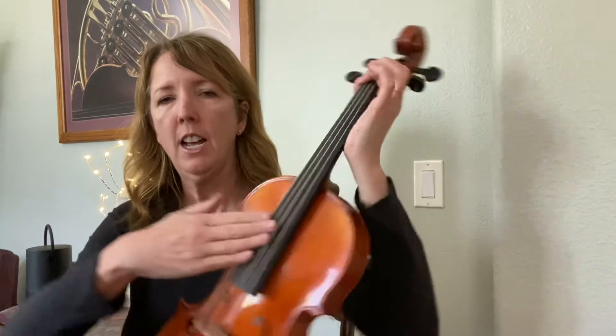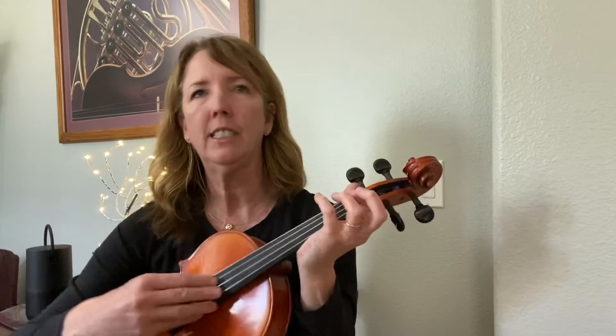Rest position, then up with your thumb for cellos. For violins it's the same — slap with your fingers about right here on the fingerboard. And when you come up, you're plucking with your thumb. Alright, have fun!